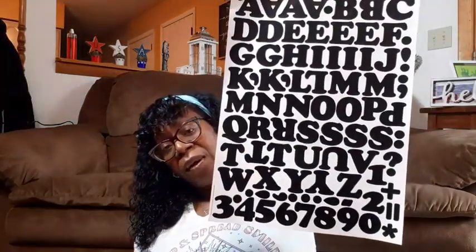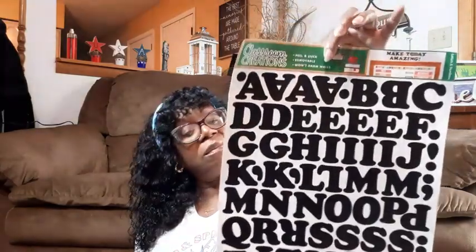I grabbed some more of the Dollar Tree vinyl letters. They're coming in a sheet like this now — it was a longer skinny sheet before, but this is how it's coming. And it has numbers on it and punctuation: asterisks, periods, commas, exclamation marks, semicolon, question mark, equal, plus. They have a lot of other little parts that the vinyl letters before did not have. So I grabbed two sheets of that because I love using them.